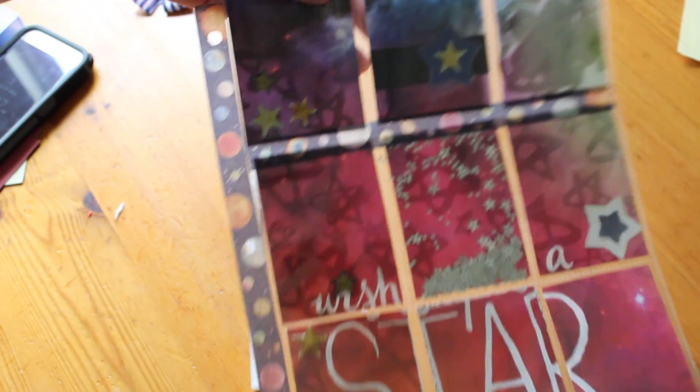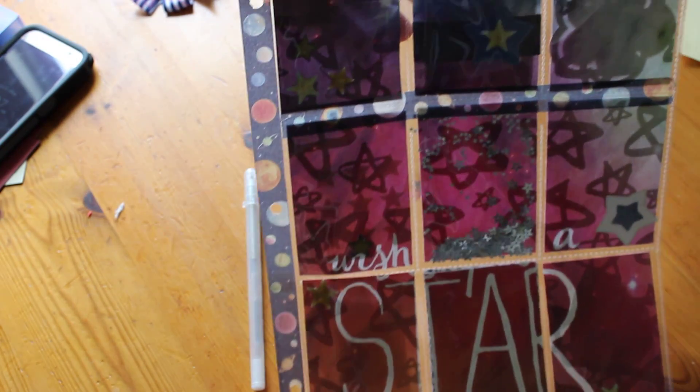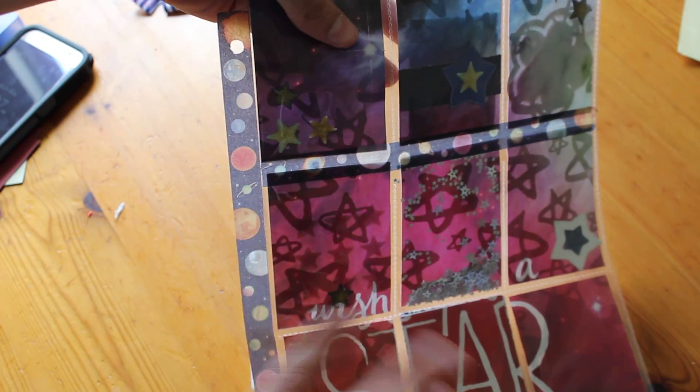So a pretty simple pocket letter this time — not a whole lot to it. I figured the paper was really detailed so I didn't want to add too much other stuff to it.